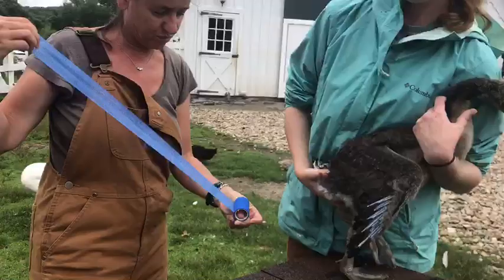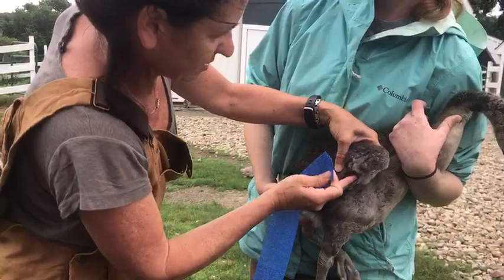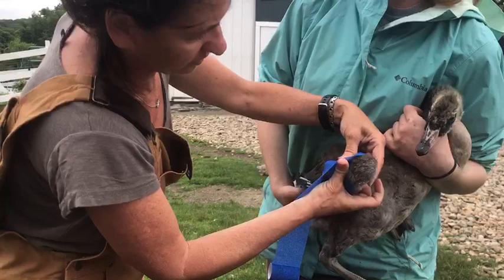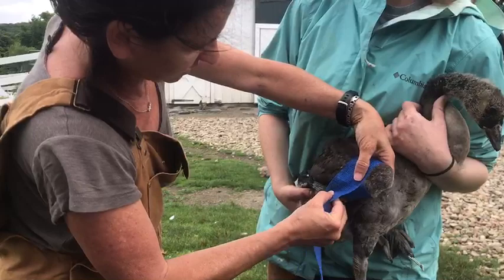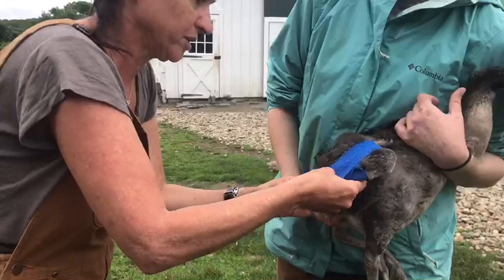Alright, so the figure eight is just what it sounds like. We'll start by getting this part — of course he's not going to be cooperative. It's not too tight because this is not a body wrap, so we don't have to change it every single day. I want to give him a little room for it to grow before we have to change it. But it's going to be snug enough that it should help hold this up. So that's the top of my eight.